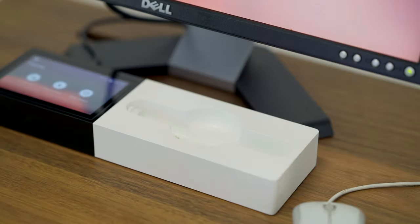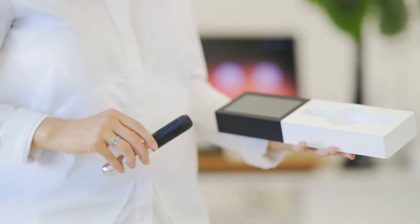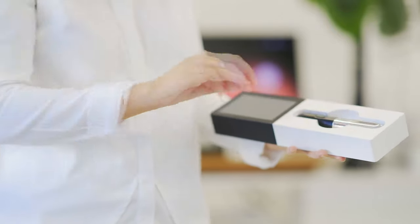This is the Complexion color scanning wand. It's a spectrophotometer. There are two components of the device: one being the actual color scanner and the other being the docking station.